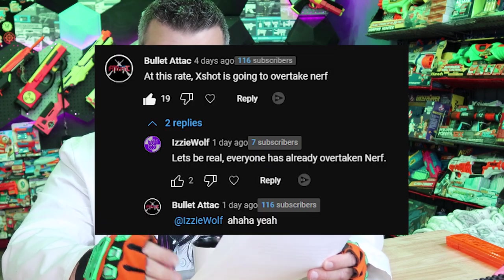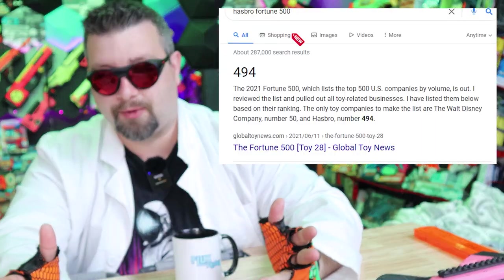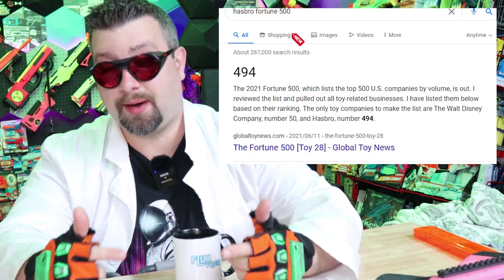We also have another comment, our last one from Bullet Attack: 'At this rate, X-Shot is going to overtake Nerf.' I had to chuckle at that one, because Hasbro is actually a Fortune 500 company — it is massive. And companies like X-Shot, Dartzone, and Busby are actually very, very small on the grand scheme of things. As far as the hobby is concerned, Nerf definitely does not show us much love, whereas companies like X-Shot, Dartzone, or even Busby show the community a lot more love. But as far as whether Nerf sales are going to tank and cause Hasbro to be overtaken by a company like X-Shot — yeah, I just have a hard time seeing that.